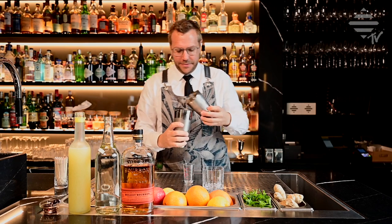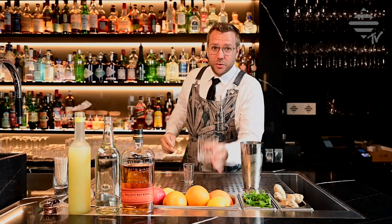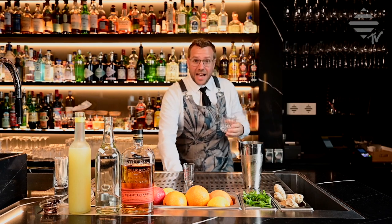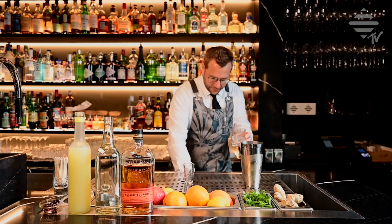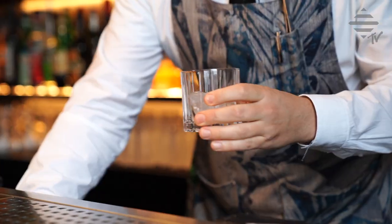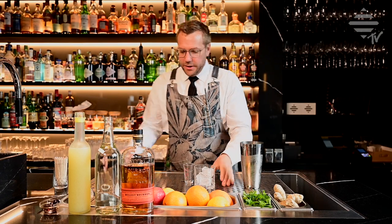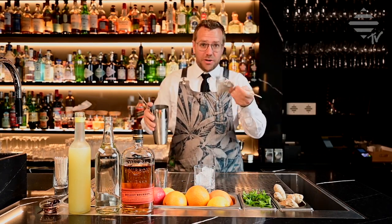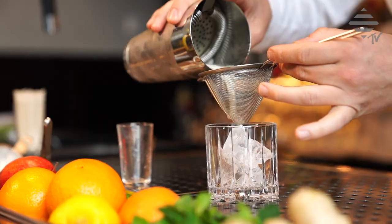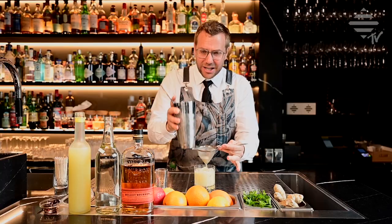There we go, open that up — smells delicious already. Then, if you like, you can add a few more ice cubes into your tumbler. You can also serve a Whisky Sour straight up with no ice, that's literally up to you. Then you strain it — you can use a double strain like a tea sieve to remove those little pieces of ice, or you can leave them in, it depends.